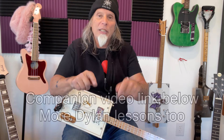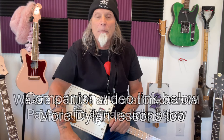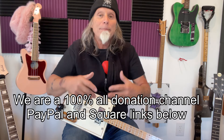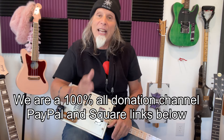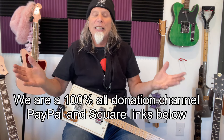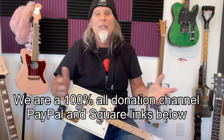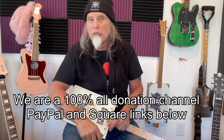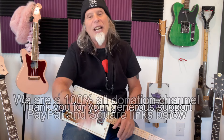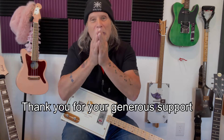So enjoy this, have fun. Check out the companion video — the links are down below, along with lots more Bob Dylan links. The picking pattern is really kind of easy to get; it might take a little longer for some people. Thank you so much for everything. We only exist because of your generous support. PayPal and Square links are down below. Also lots of things in the show notes — Steve Arvey strings links, stuff like that. Thank you so much for everything — I wouldn't be here if it wasn't for you. Thank you.